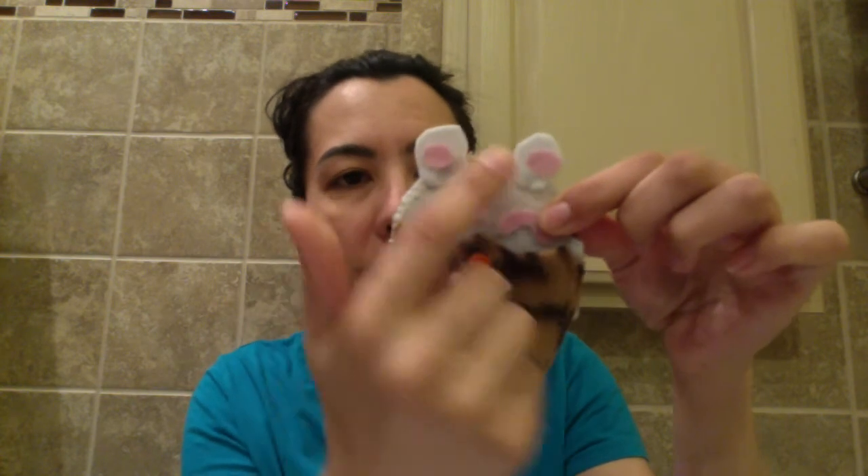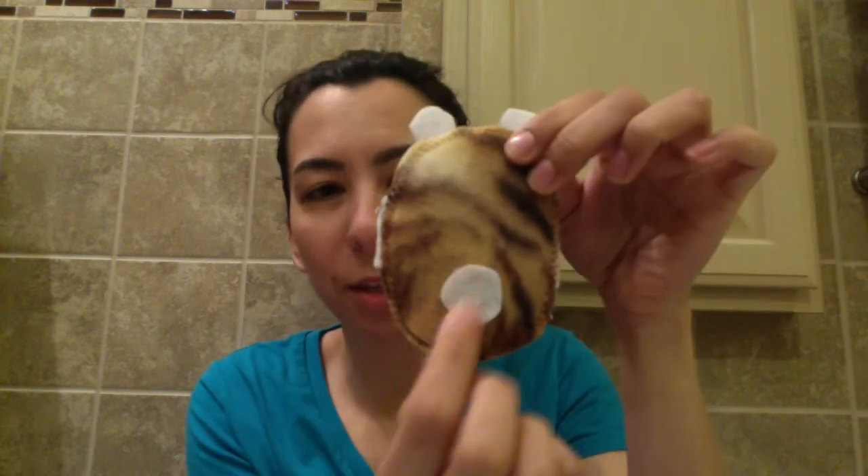After everything was zigzagged around, we took some more of the fabric scraps that were left over and cut them into different pieces. I let my kids do some of them and I did some of them. My kids actually did a better job than I did. This is the one I showed you at the beginning — it's a bunny.